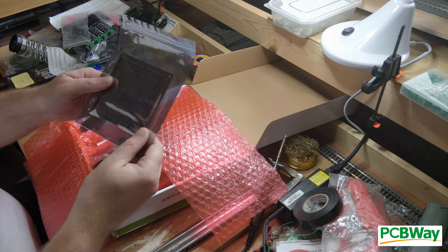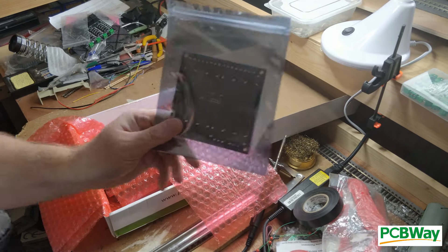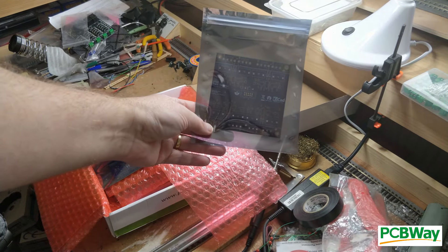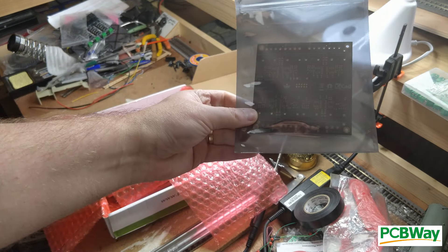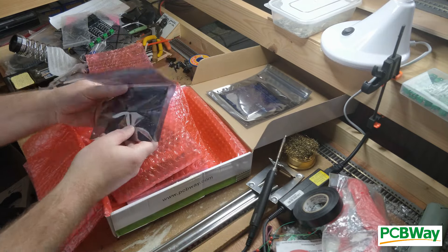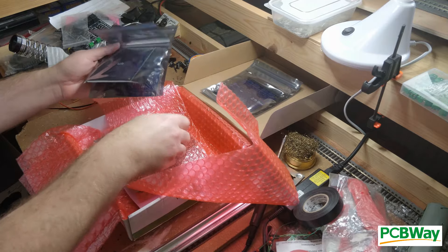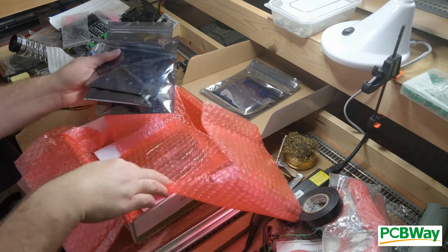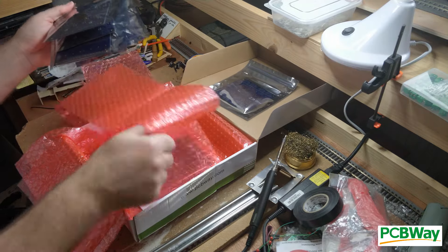Ordering five boards actually results in six PCBs arriving. This one has no components installed. This allows easier inspection of the board itself to make sure there are no errors in the PCB that would otherwise be obscured by the components. Each board is shipped in its own anti-static packet, a sensible precaution as unlike with a straight PCB order, we're now dealing with assembled electronics.